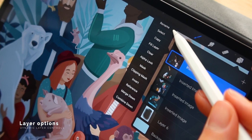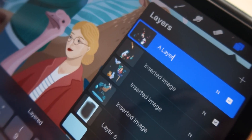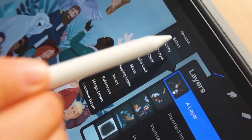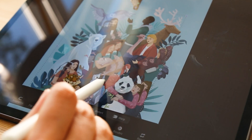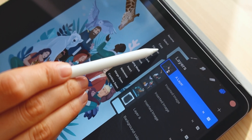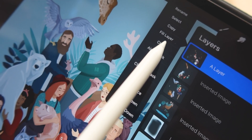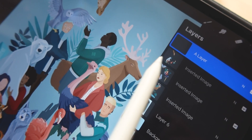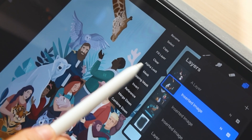Layer options are displayed when you select a layer and tap on it. Most are very intuitive: rename lets you rename your layer, copy lets you copy a layer and paste it in the same or a different canvas, fill layer will fill it completely with a chosen color, and clear layer is the opposite — it erases its content and leaves it completely blank.